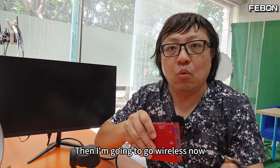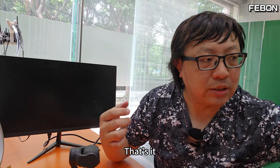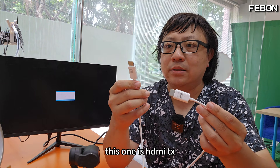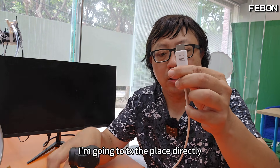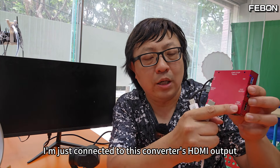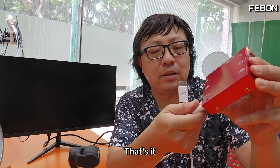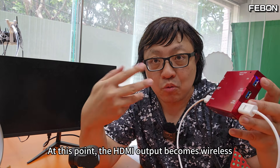Now I'm going to go wireless by connecting a wireless HDMI transmitter and receiver. It has two units — this one is the RX (receiver) and this one is the TX (transmitter). I'm connecting the TX directly to the converter's HDMI output. This converter also needs to be powered via its USB-A interface. With this connected, the HDMI output becomes wireless.